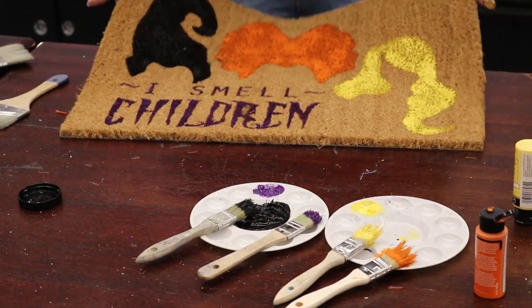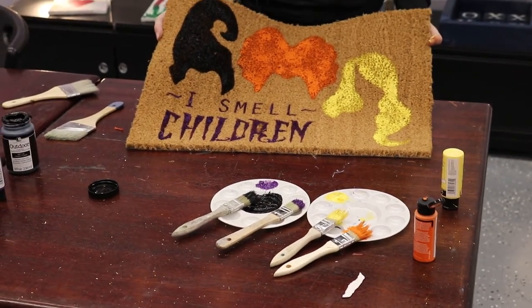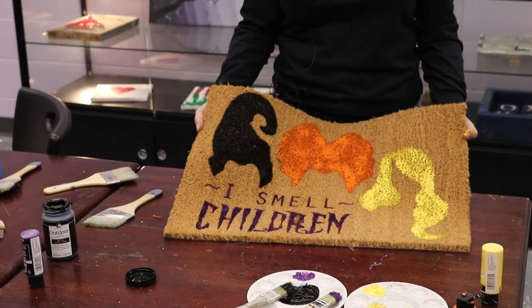I think it turned out pretty good. The last step is just going to be to spray it with a clear coat of outdoor clear spray paint.